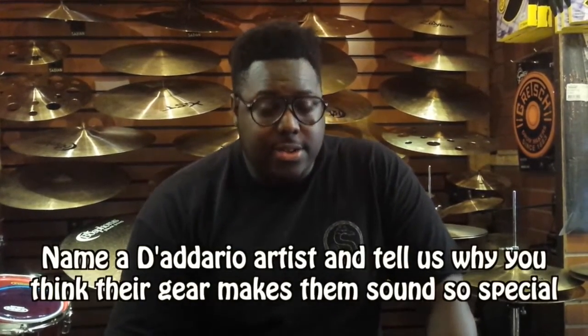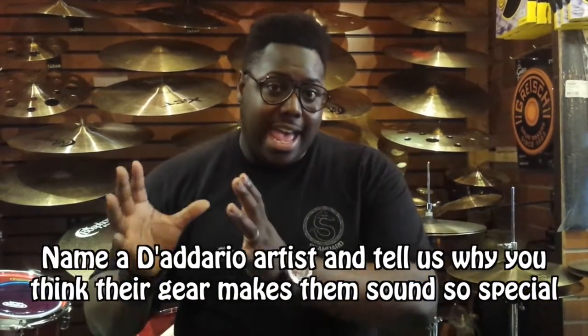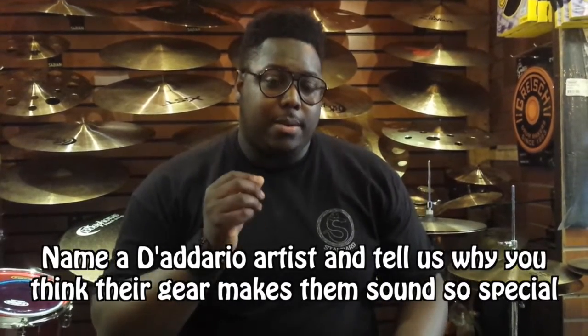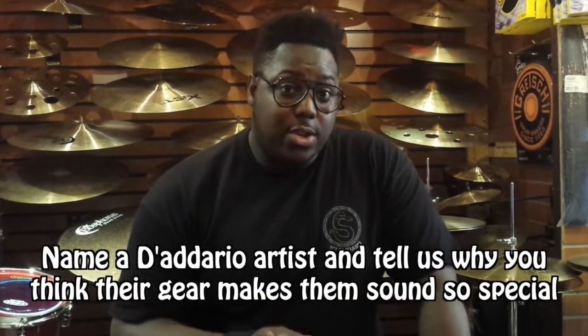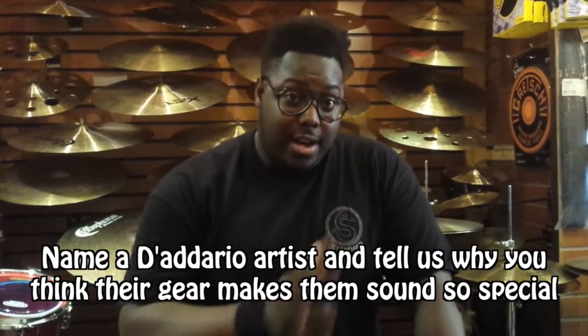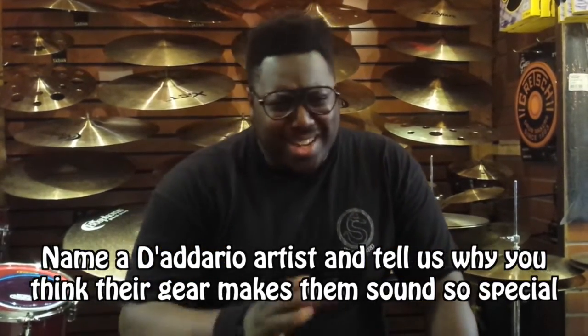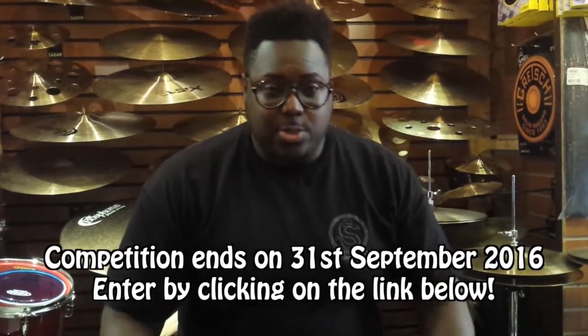To win these crazy prizes, all you have to do is answer our question. The question for this month is: who is your favourite D'Addario artist who plays both Promark and Evans? And what sticks and skins do they use on their kit to make their sound so special — and why? If you can answer that in a nice neat paragraph — no essays — we will be happy to hand over these prizes.